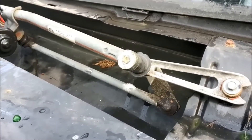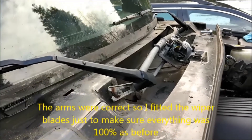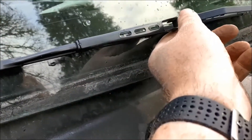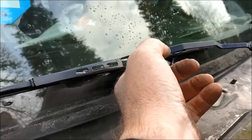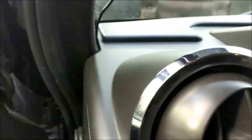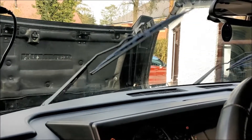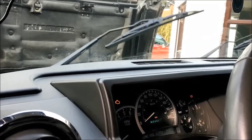Before I put the blades on I'm going to make sure the mechanism rotates and to check if it actually homes and goes back to the right place. The wiper system has been homed and fortunately the wiper blades left their own witness mark on the screen, so I can tell they've gone back to pretty much the same position as before. We're going to give it a test — turn the key and ignition and try the blades. That sounds a whole lot different to when we started and it looks fine.